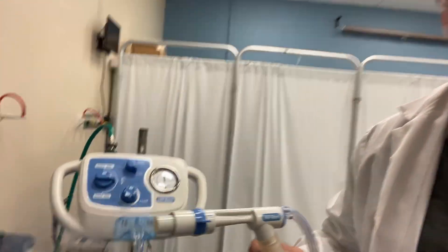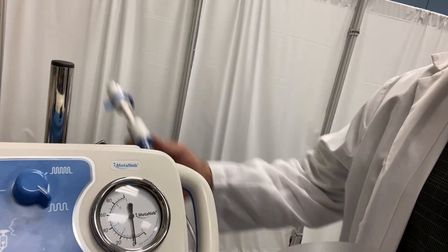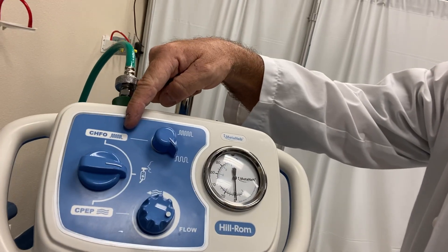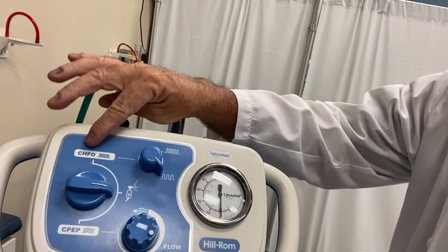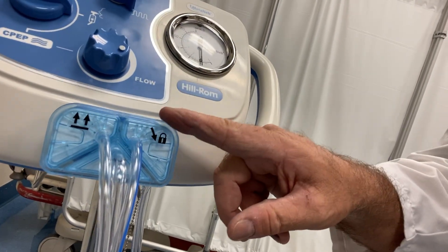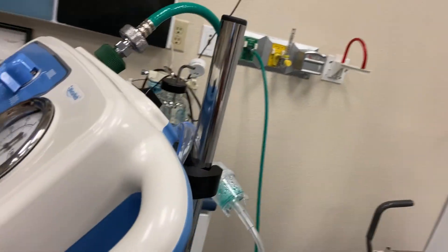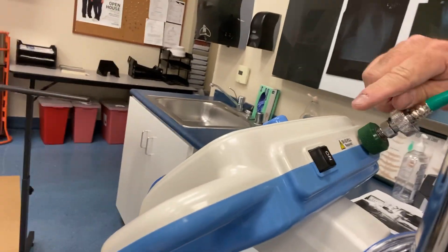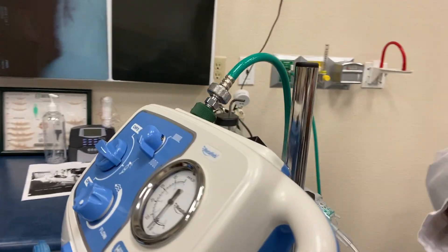Here are close-up views of the controls of the Medinab. You can see the different high-frequency settings, the high-low settings, and the toggle switch between small volume neb, oscillatory, and regular continuous expiratory pressure. There are the connections for the circuit as described earlier. Coming to the back of the Medinab, we have the on-off switch as well as the connection for your source gas. You don't necessarily have to use air — you can use oxygen or air, whichever the practitioner feels is most appropriate.